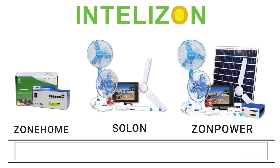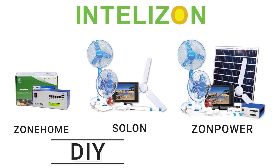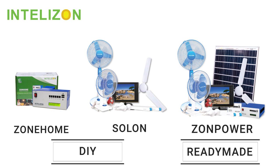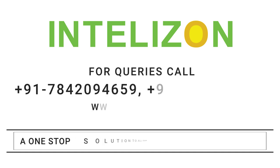Intellizone solar home system — a one stop solution to all your power problems. The choice is yours. Pick any individual system and design as per your requirement, or pick readymade packages under Zonepower. For queries, call the number mentioned on your screen.